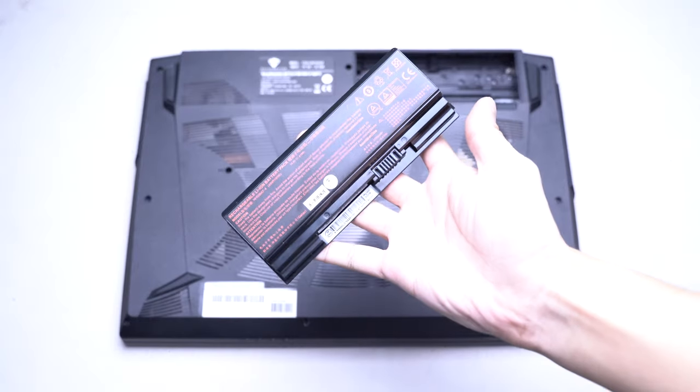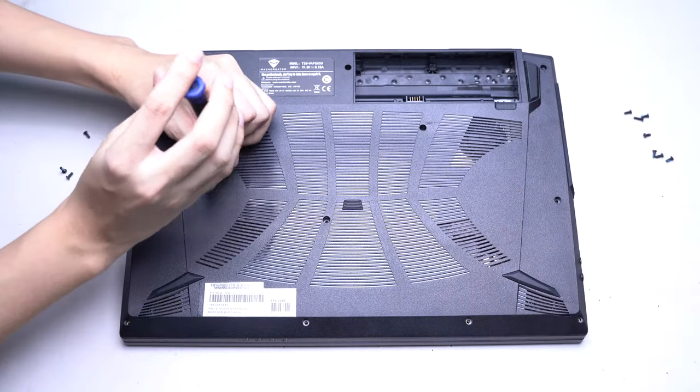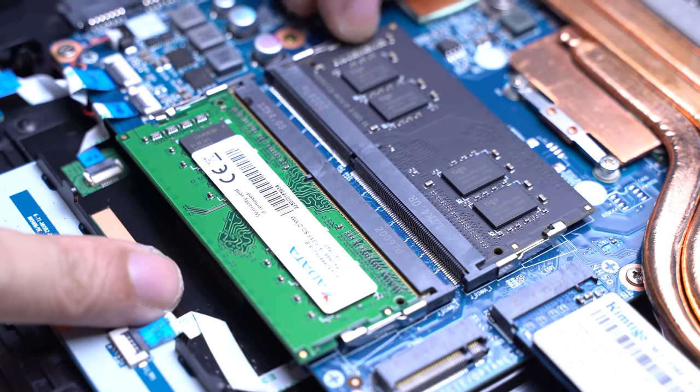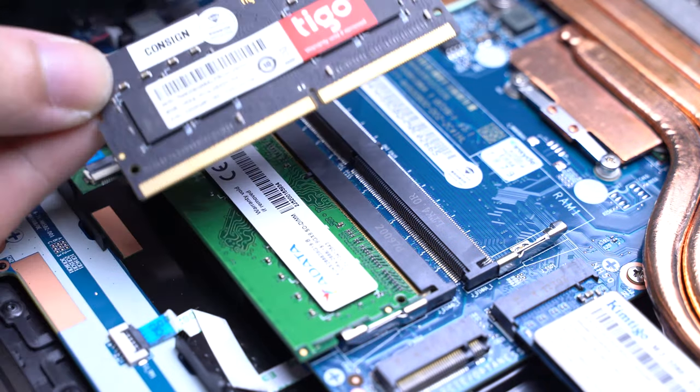Now let's take a look under the hood. The laptop has a detachable 41W battery pack — it's not that big, neither is it small, but it should do. You get two RAM slots, upgradable up to 32GB. Mine comes with 16GB in stock, although I'm not quite sure why they're not uniform.